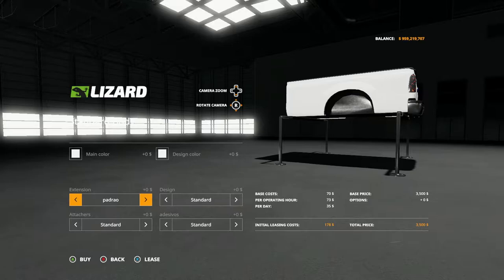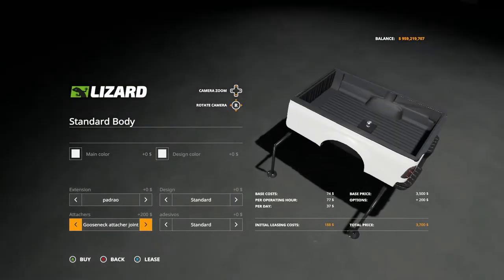That gives you the fender options that can match up with the truck itself. Design options: standard, grid, grid lights, grid 2, grid 2 with lights, back to standard. For attaches you have rear hitch and gooseneck — the gooseneck goes in the back — so you have gooseneck and rear hitch, back to standard.